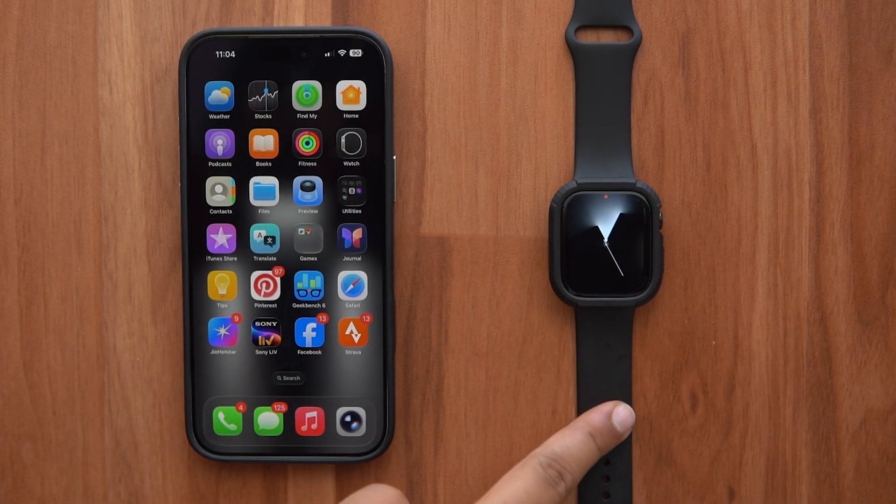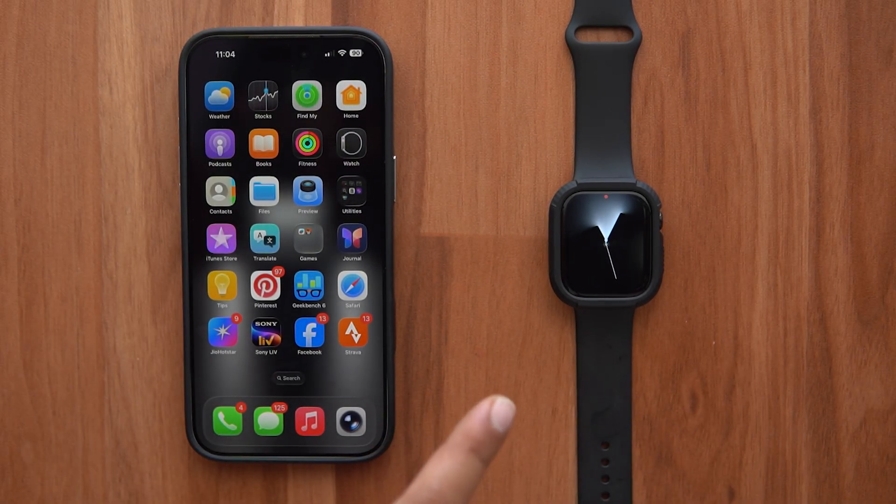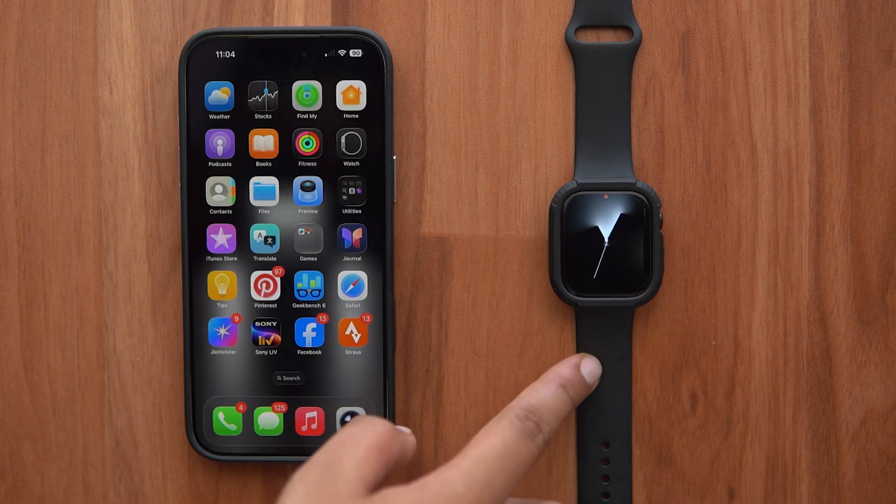In this quick video, I'll show you how to find your Apple Watch using your iPhone and how to find your iPhone using your Apple Watch. There are two methods to do it. First, let me show you how to use your Apple Watch to find your iPhone.